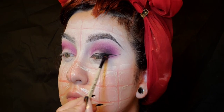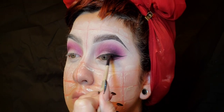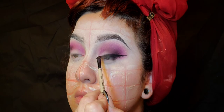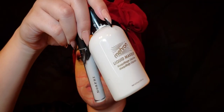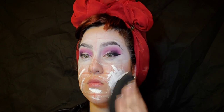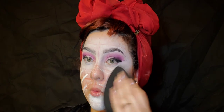We cannot forget about that wing eyeliner. I'm just following the structure of my eyes and really keeping them open so I know where to place my lines, and then I'm going to fill it all in inside those lines. And this should be the result.